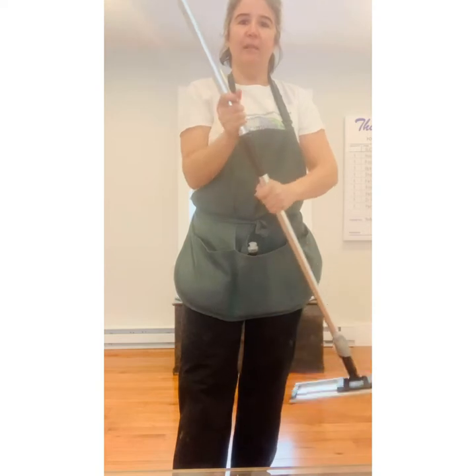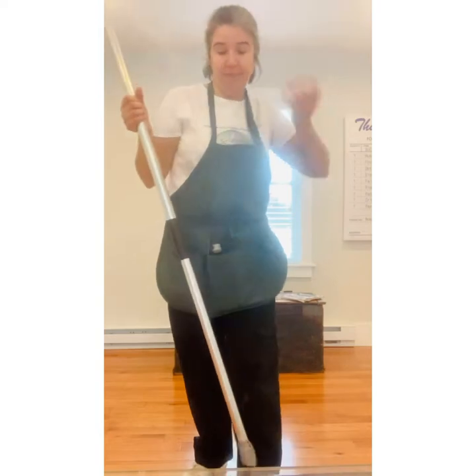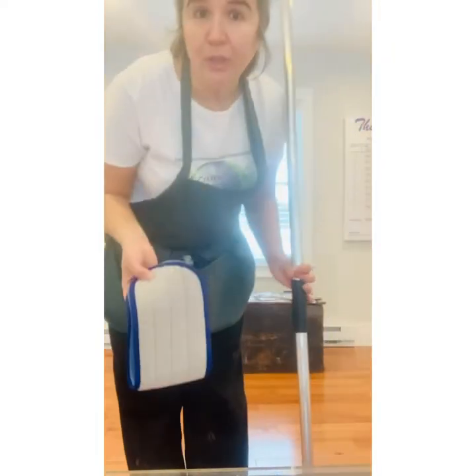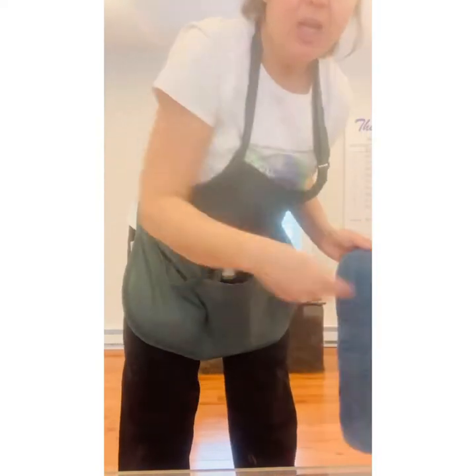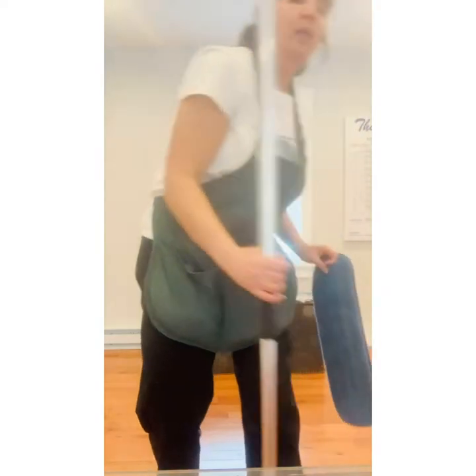I bring it down to about my height — around five foot seven. I use the microfiber pads because they're washable and reusable. These are really, really thick. You can see how thick they are and they're very scrubby, so you can get good traction. It's already pre-wet with warm water. I just like to spray it down a little bit more with my Thieves Concentrated Cleaner, and I also have Thieves Cleaner already pre-mixed with water in a spray bottle so I can spray as needed.